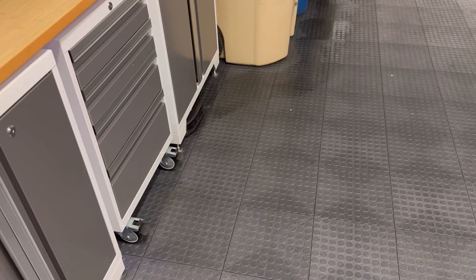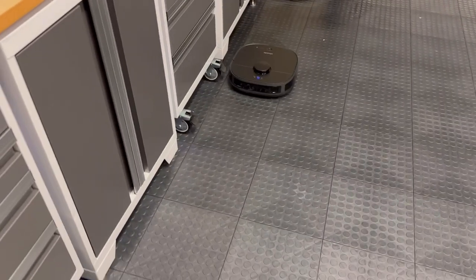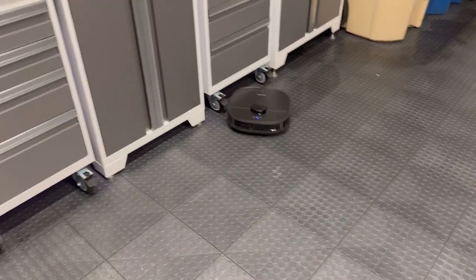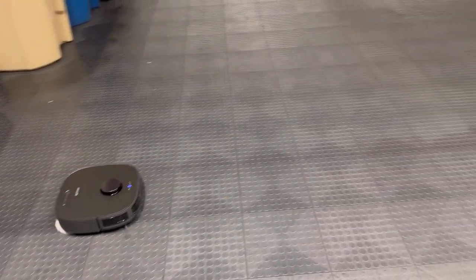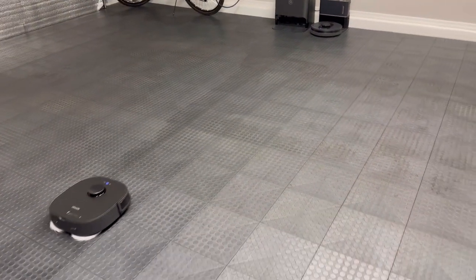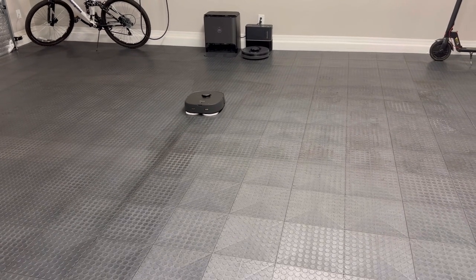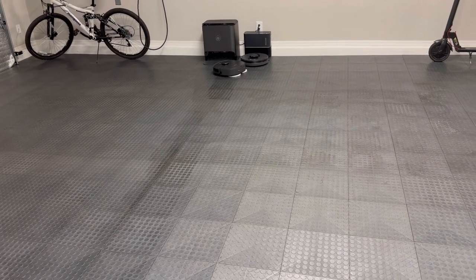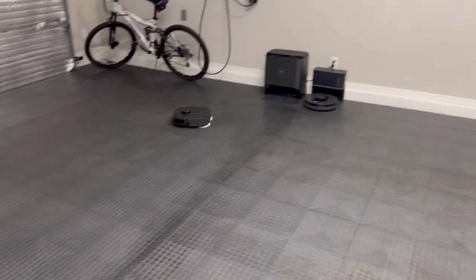It actually went under there — nice! It's probably going to find lots of little bugs under there. Maybe it'll keep the bugs from hanging out under there since there's a robot constantly going in. I do have this thing scheduled to run a couple times a week, mostly because I imagine I'm going to run out of water really quick in the docking station, which also means I have to put in cleaning solution every time it gets refilled. A couple times a week should be good enough — maybe three times a week for the car parking area.